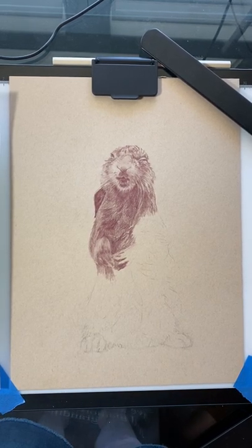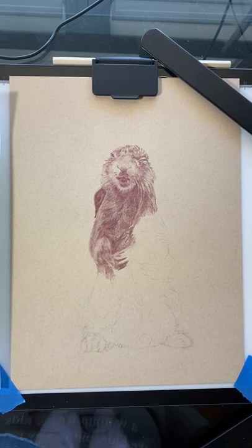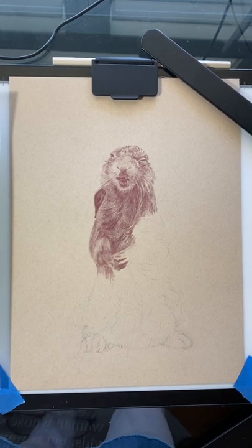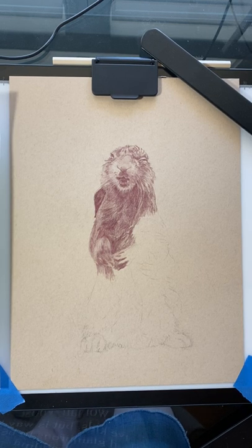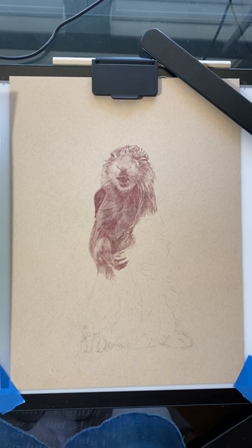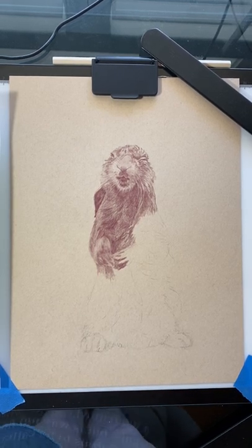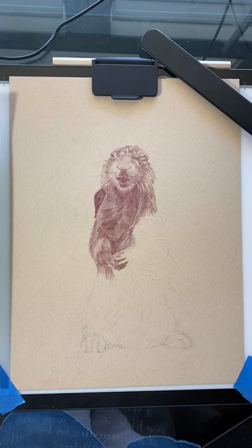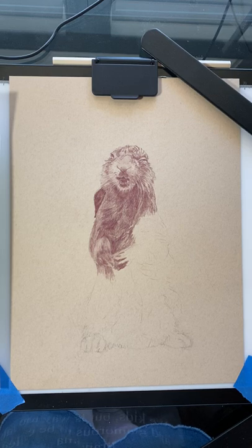Well hello everybody, it has been a hot second since I have recorded any of my drawing process — actually it's been over two years, kind of crazy. I've been drawing the entire time but just haven't posted any on YouTube. I've done a lot of posting on Instagram under JMGA artist, and then my Facebook business page is JMGA portrait artist.